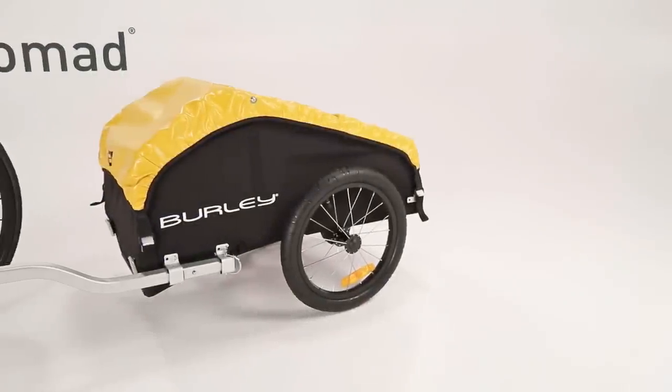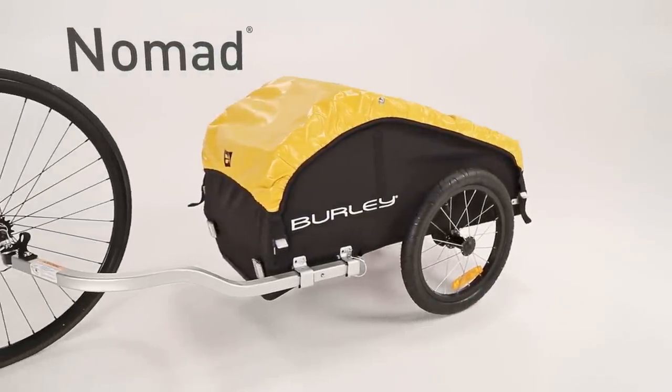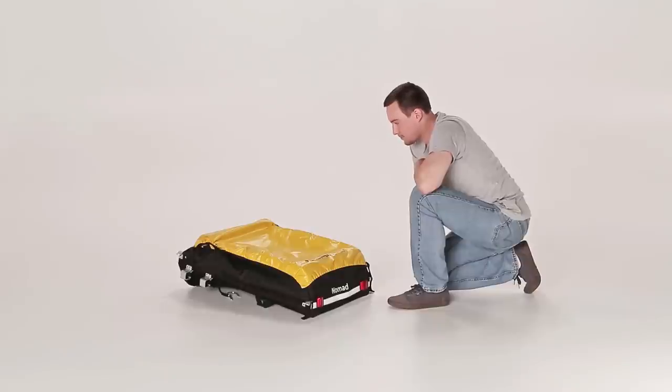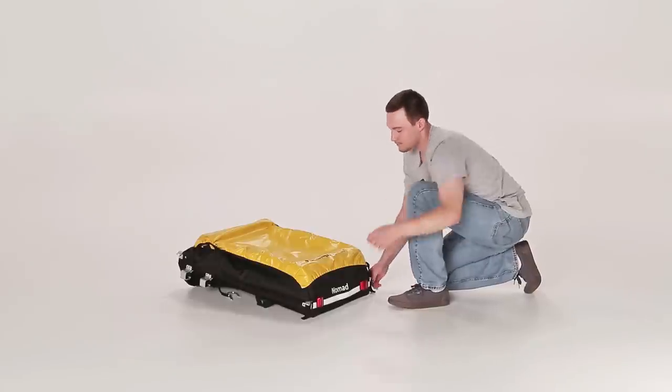Welcome to the instructional video for the Burley Nomad. Out of the box, your Nomad will arrive in its folded position.